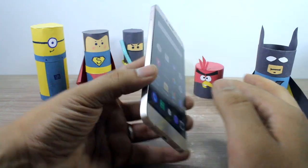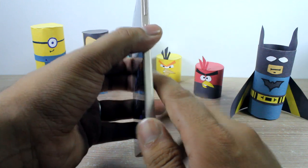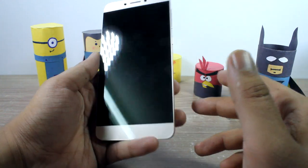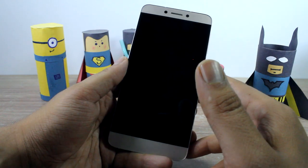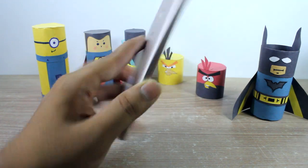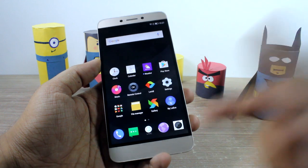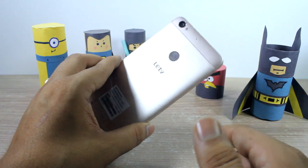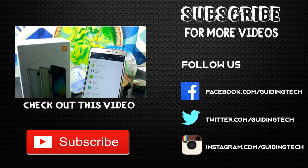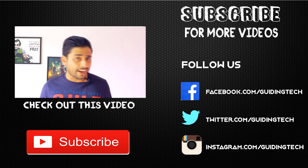That was a quick hands-on impression of the La 1s Echo. It looks quite promising — you get 4800 rupees worth of premium memberships, with which you can stream movies, videos, and music, and you also get 5 terabytes of cloud storage, which is quite nice. Don't forget to hit the subscribe button, as we're going to play games, test this device, and compare it with existing devices. Hit the thumbs up button as well. This is Ashish from Guiding Tech — take care and have a wonderful day.